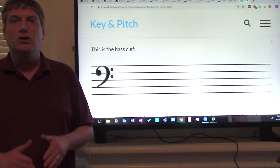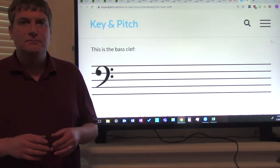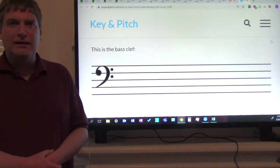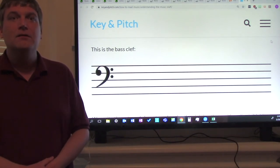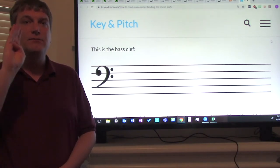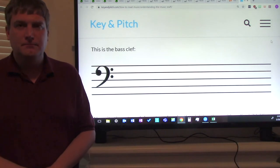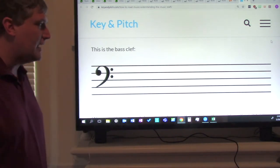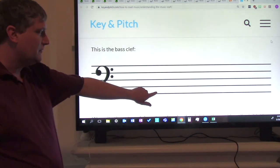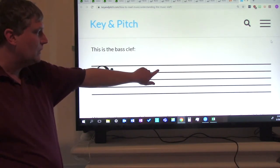Today's lesson is going to be on clefs. You play a bass clef instrument. A staff has five lines and four spaces — we covered that at the beginning of the year and in recorder class. The lines are numbered first through fifth from the bottom up: first line, second line, third line, fourth line, fifth line.